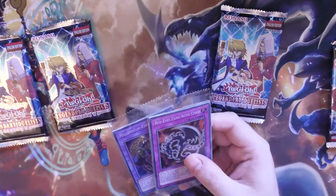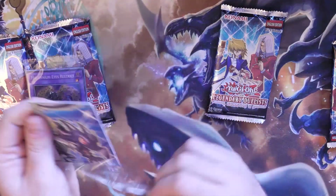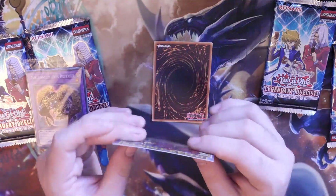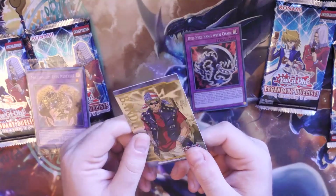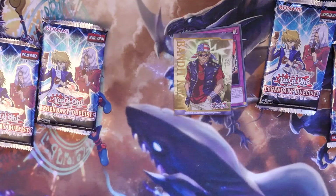I'm going to zoom in so you can see more. The double-sided art cards are basically a character card on one side and a bit of a puzzle on the other side. Our character card is Bandit Keith. I'm not going to lie, I'm a little bit disappointed with that — it's a little bit flimsy. It seems to be something like Konami goes, 'Oh, we need something new to sell this set.'